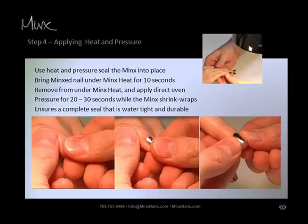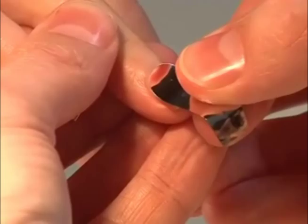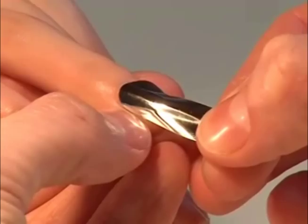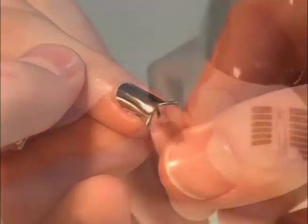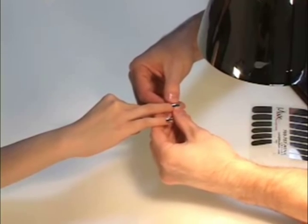Fold excess Minx over the free edge and under the finger to secure. If Minx buckles, simply lift the section affected and replace accordingly until smooth. If you experience difficulties on curved nails, try applying Minx to the nail from one side to the other. Start at the base, working across the nail, then up, instead of working out from the center.